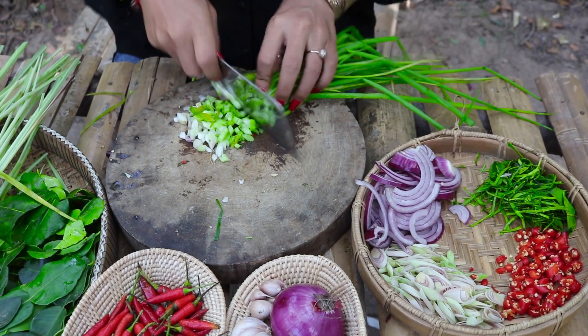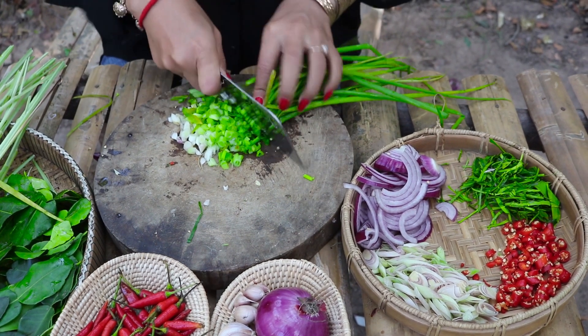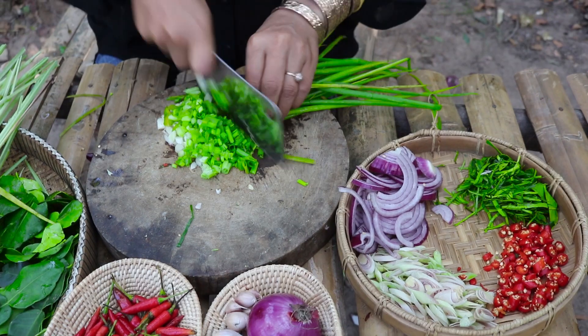This video is very easy. This is a good video. I tried to cook this, but it didn't really work!